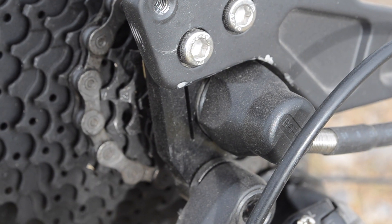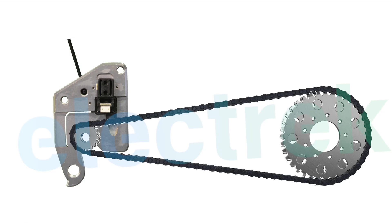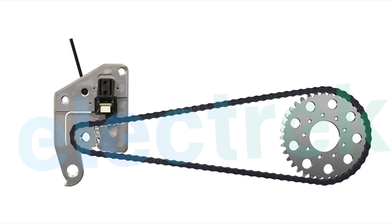One of my favorite things about the Shred is the natural feeling of the pedal assist. Surface 604 is using an external torque-based pedal assist, which is a really good system that has kind of a feedback feeling to it. It delivers power based on the amount of tension that the bike feels from the chain. Here's an old illustration I did a while ago to help get that concept across.